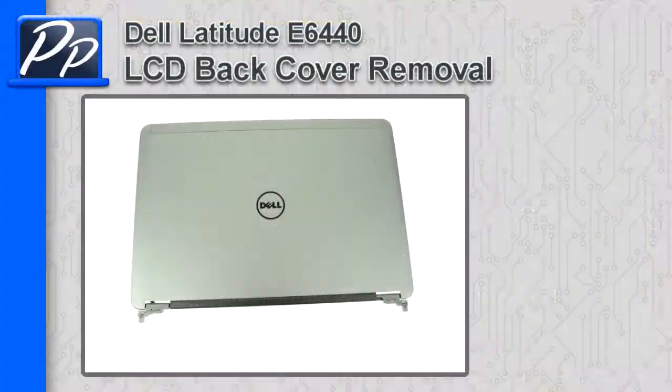Hey guys, it's Rosco with Parts People. In this video I'm going to show you how to remove the LCD back cover assembly on a Latitude E6440.